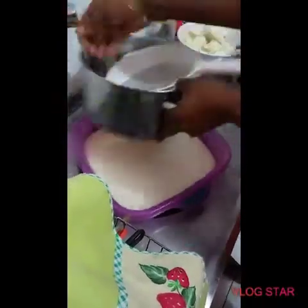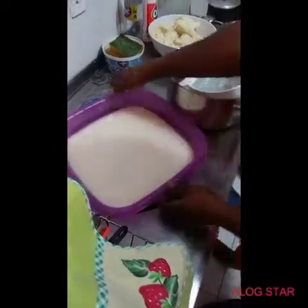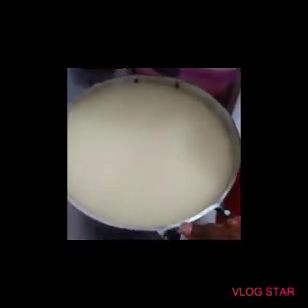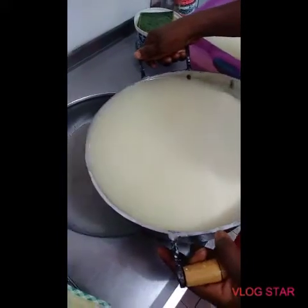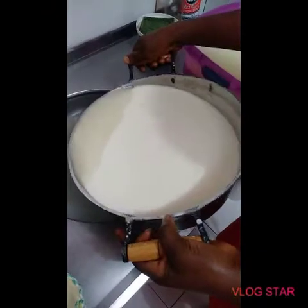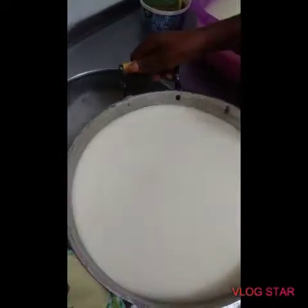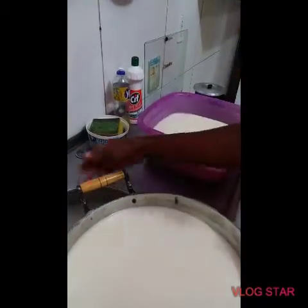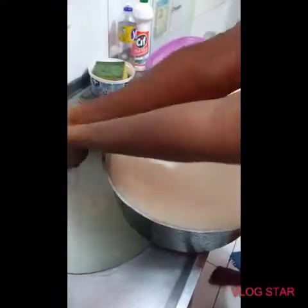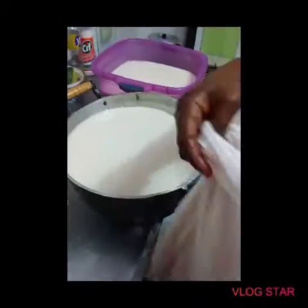We are done filtering now. What you're going to do is allow this to settle — give it two hours and the cassava will settle down. Then gently drain out the water so you don't pour out your cassava. Look for something to pour your cassava into so that the water can drain out completely.